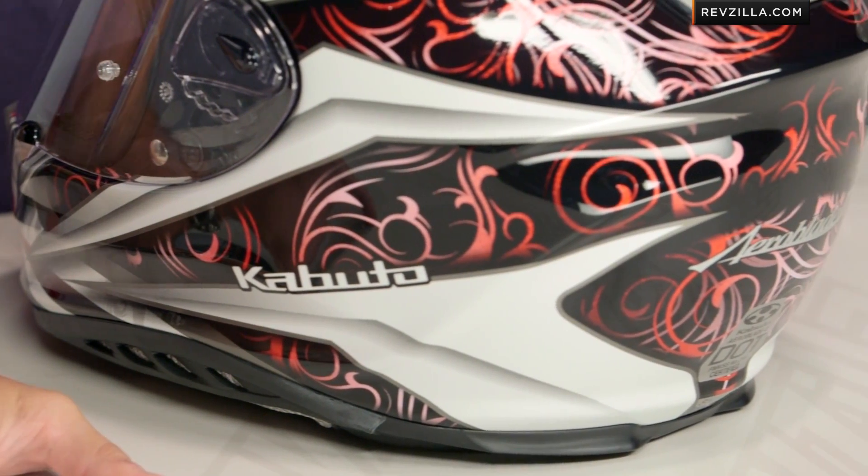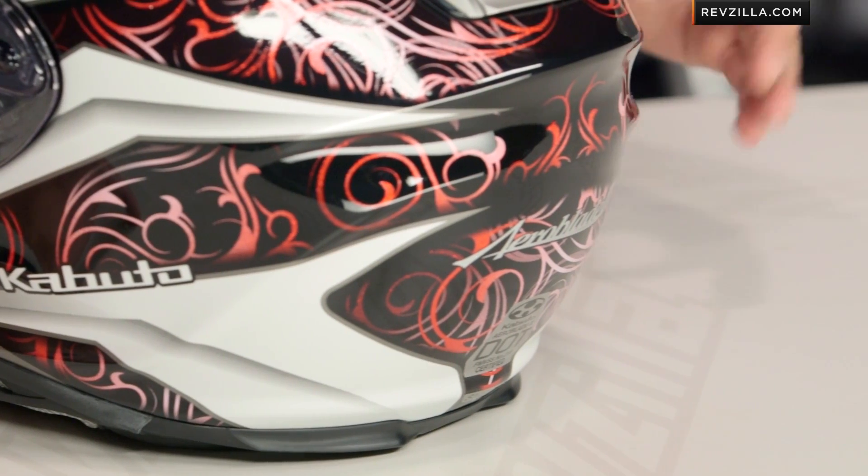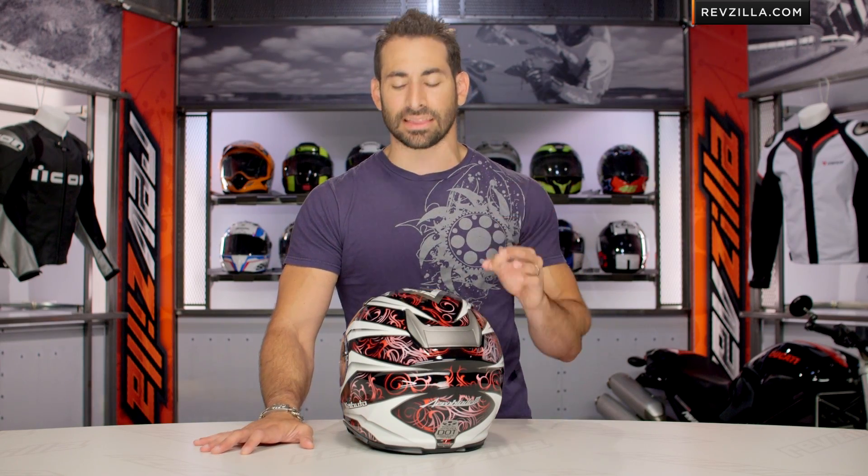Watch a full detailed breakdown video on this helmet — it's going to be a tri-composite DOT Snell rated, and it does come with a pinlock insert in the box.